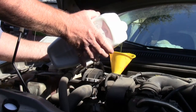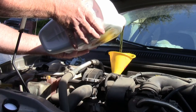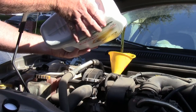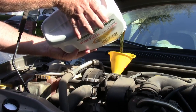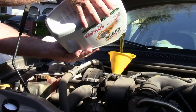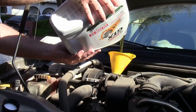Here we are at the most important step: adding your fresh engine oil. It has been known that people follow all the steps except this one, then drive their vehicle for a few miles and the engine blows up — because they forgot to put oil in the car. Don't forget to add your engine oil.